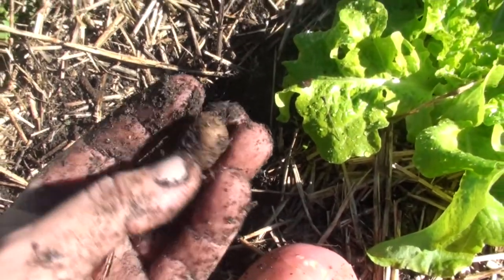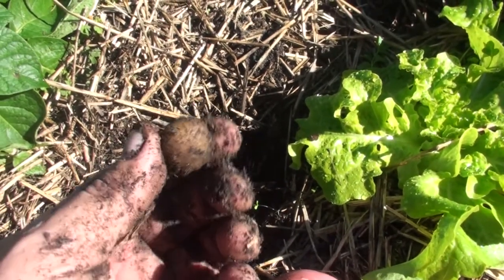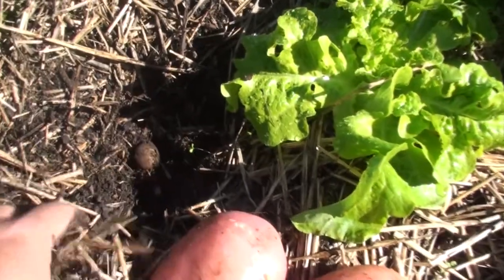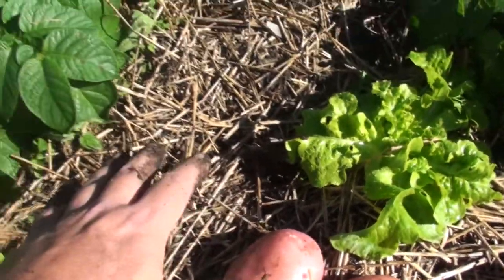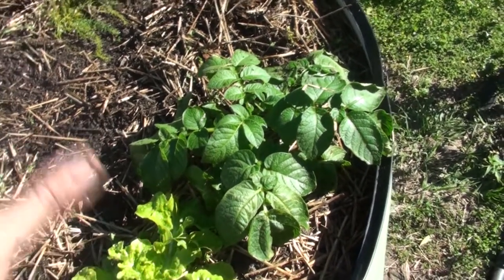Here's this small, tiny marble-sized potato. You'd think that in the store this wouldn't be considered a seed potato — it would be considered rubbish, and that's why they're easy to miss too. But anyway, that there in the soil will come up as a small potato plant, and the beauty of it is I don't need to hill it up or do anything to it.